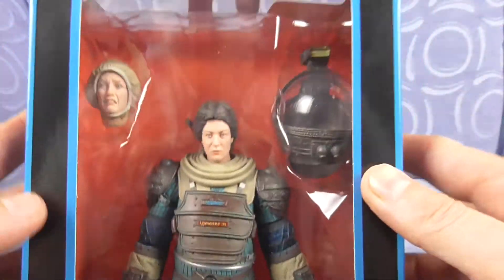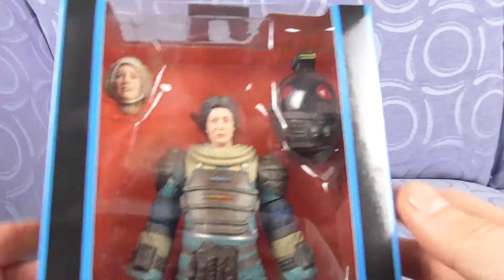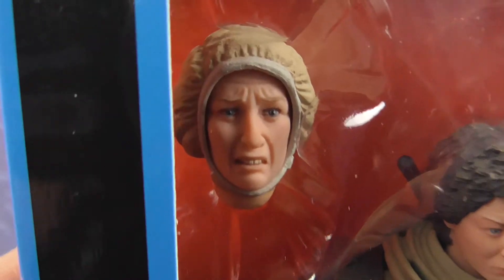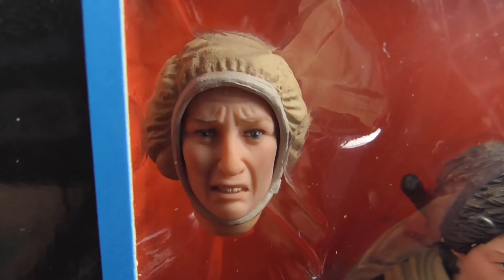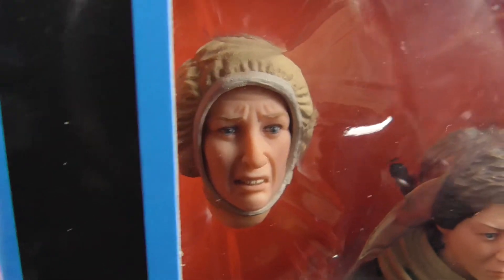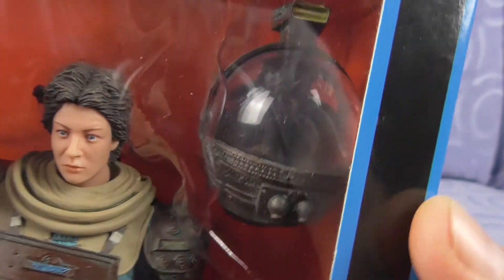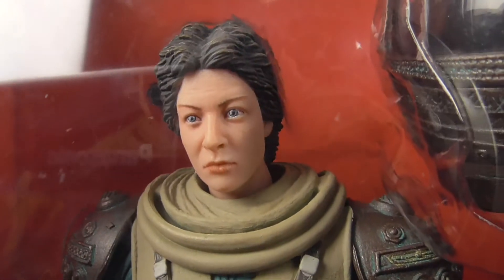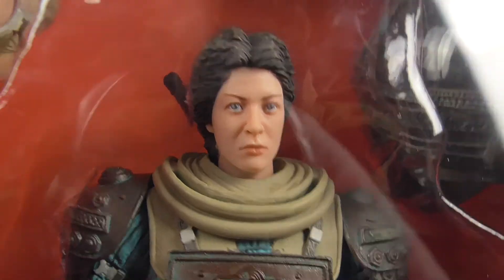And that's Lambert, so let's have a look at the front top down. Here we go - so always start from a distance. Let's have a look at the face. That has got to be the face on the original figure - yep, dinner lady Lambert. Her helmet - let's have a look, yeah not bad and they've definitely captured Lambert.